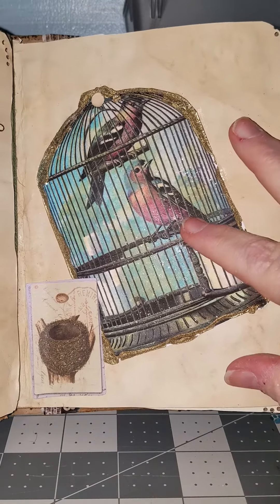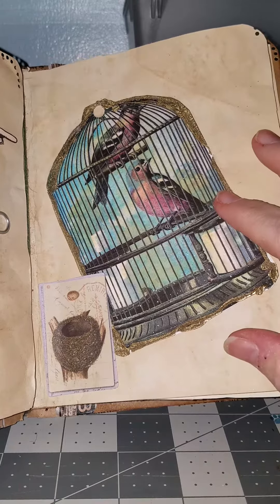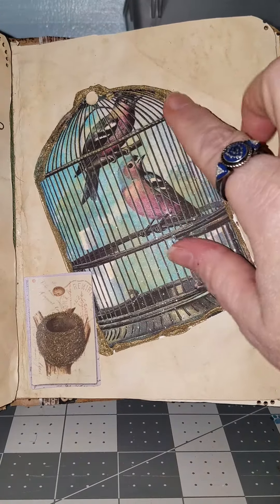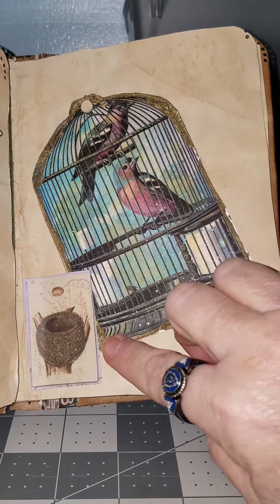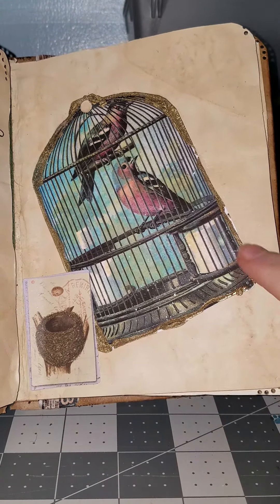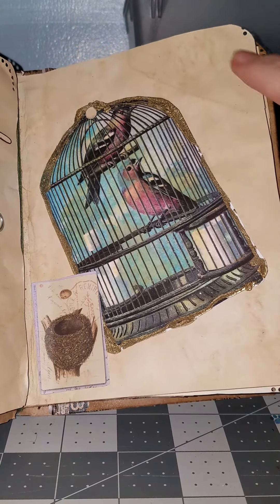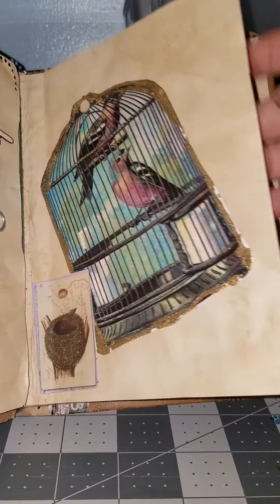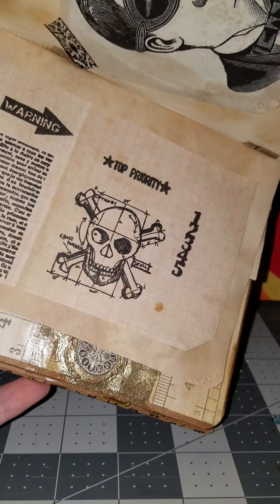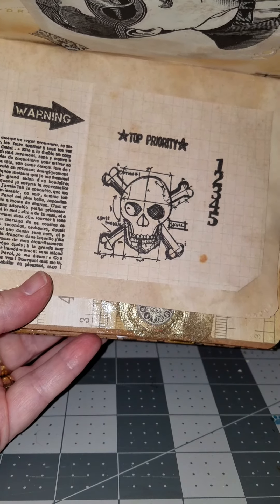This was a print that I had gotten off of the internet — it was on a free site. I shimmered it, and then I roughly put the gold embossing on it. I wanted it to have a real kind of rough look like it had been in a book for a long time. That's tea-stained paper, with a little bit more of the steampunk there.